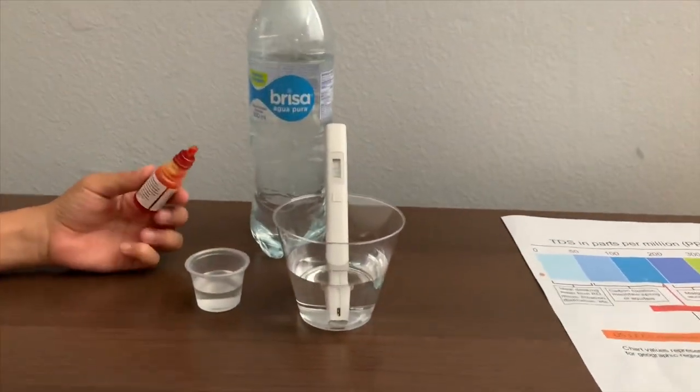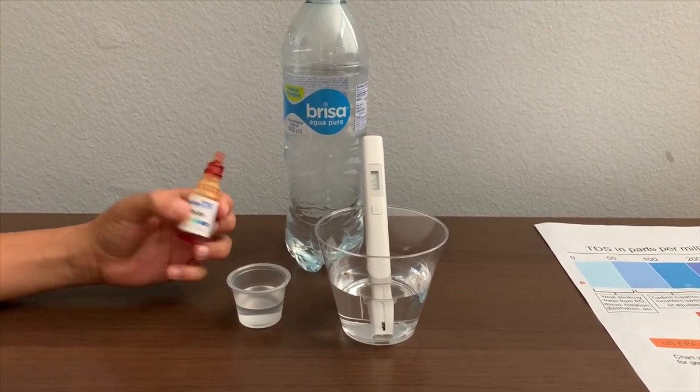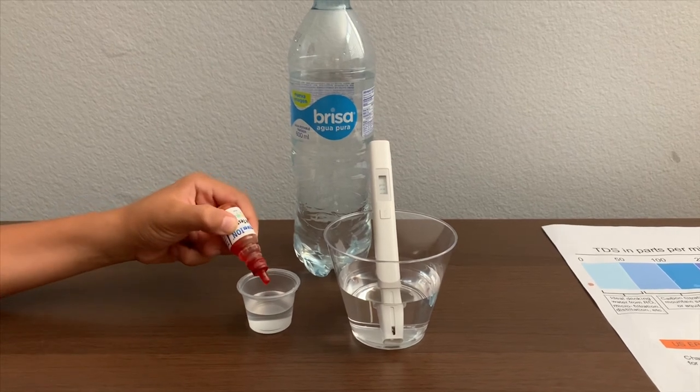Now let's test the pH level. If you want to buy this pH tester, check the link down below. Only do two drops.